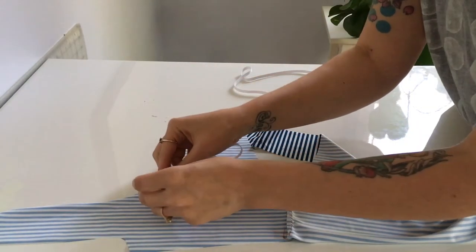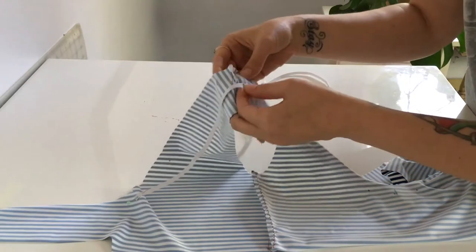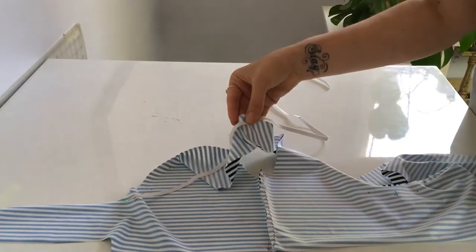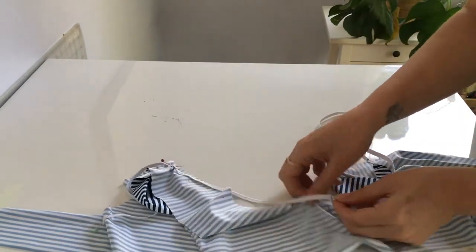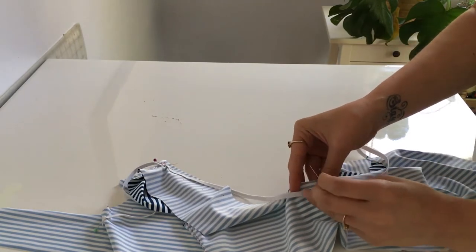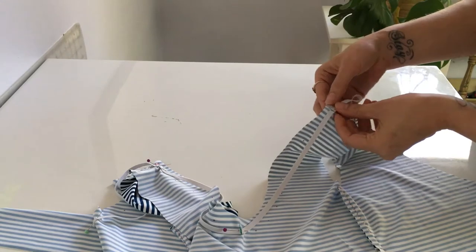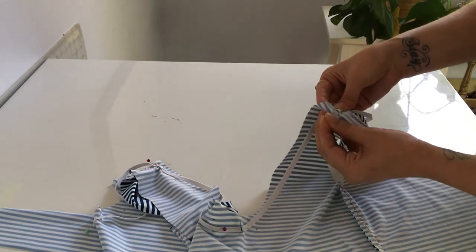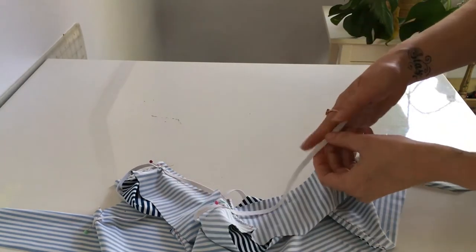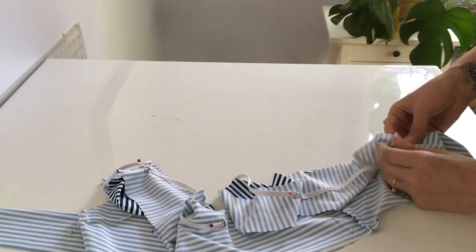Now let's pin that elastic to the neckline. This elastic just goes on the lining piece, five-eighths inch from the edge. Match the first one up with the notch, then you've got that second marker. I have little marks five-eighths inch from the edge — you can mark yours, you won't see them once it's all sewn up. Match center back, then bring each quarter to its corresponding quarter on the neckline. That last notch is the final place we match up the elastic, and now we're all set up to stretch the elastic as we sew.